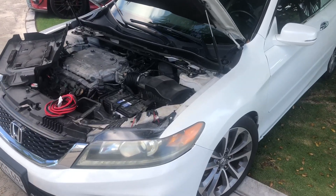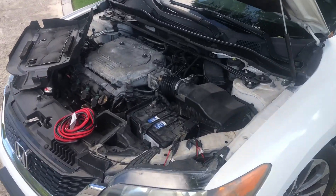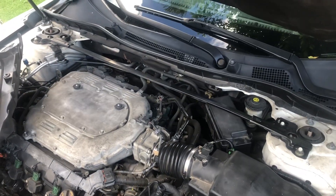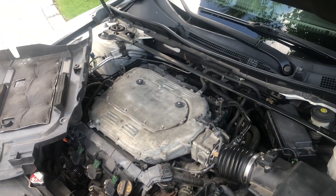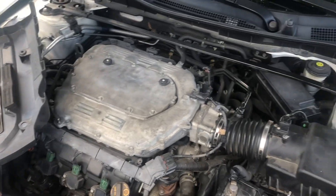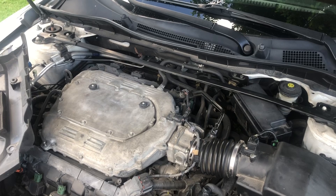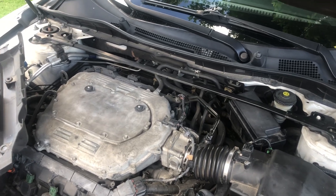Welcome back to the channel. Today we have a 2013 Honda Accord, the six-cylinder coupe. We're going to show you how to reset the ECU on these models.